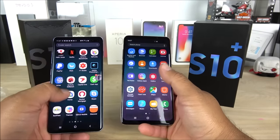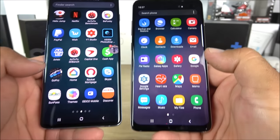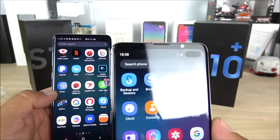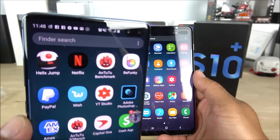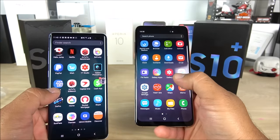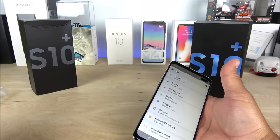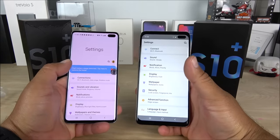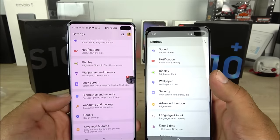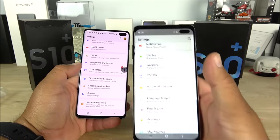If you swipe up it takes you to the app drawer, and both of them scroll to the side — very similar in terms of software. The main differences are the slightly larger size and thicker bezels on the replica. Supposedly this one has a 6.4-inch display. Looking at settings, the fonts display looks a little red on camera but in real life it looks normal. Using a white background, the side bezels are a little thicker on the replica, but look at how similar that hole-punch camera cutout is.